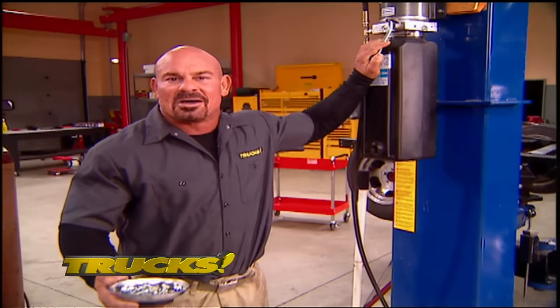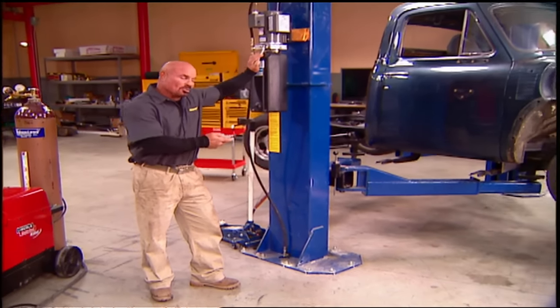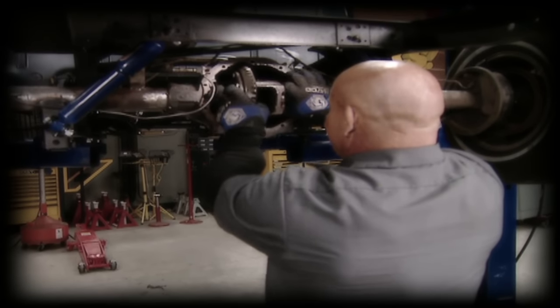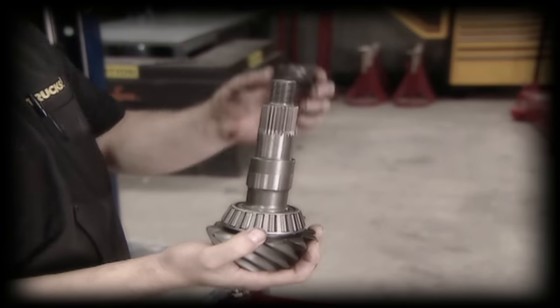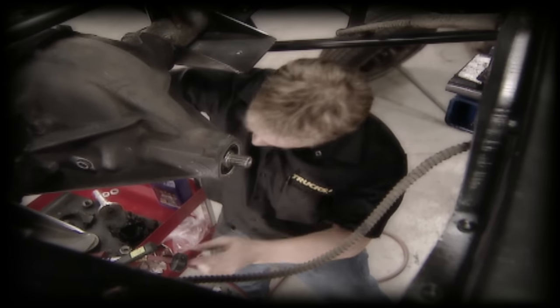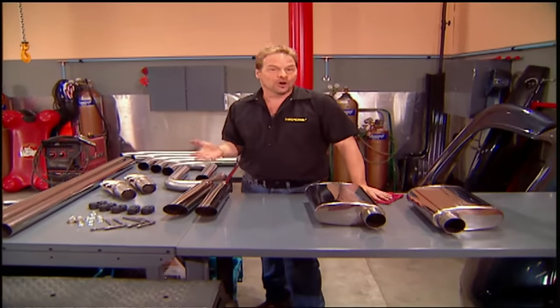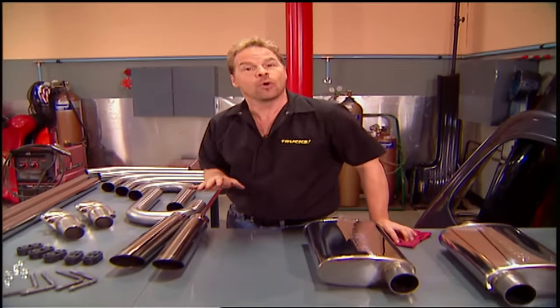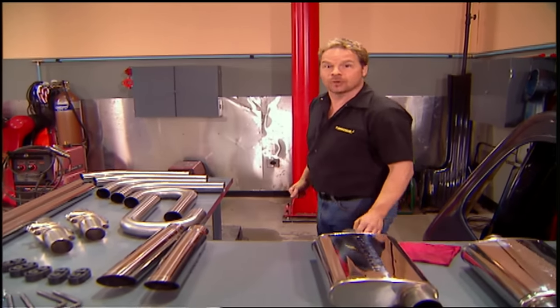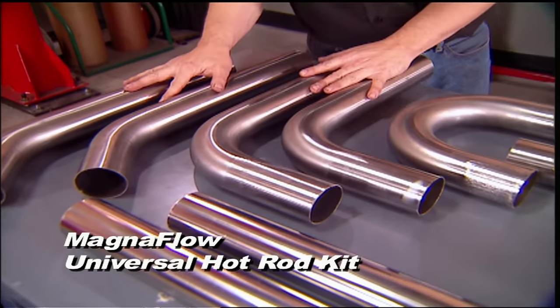Welcome back to Trucks and our clipped, slammin', jammin' 53 F100 that we've nicknamed Old School. We've just converted our 10-bolt rear end from a peg-leg burnout king to a fully automatic limited slip setup. Now we're at one of the easiest steps — bolting on the exhaust. But when you've got a truck like ours with a Nova clip and full GM running gear under the facade of a Ford F100, there is no bolt-on kit. That's when you've got to rely on good old-fashioned hot rodding and your own ingenuity. So we decided to go with Magnaflow's stainless steel universal hot rod system.